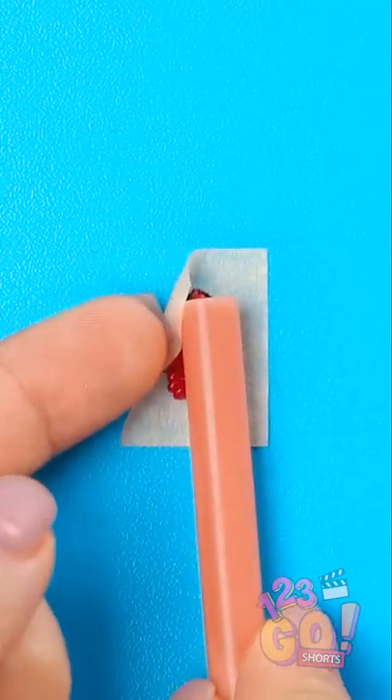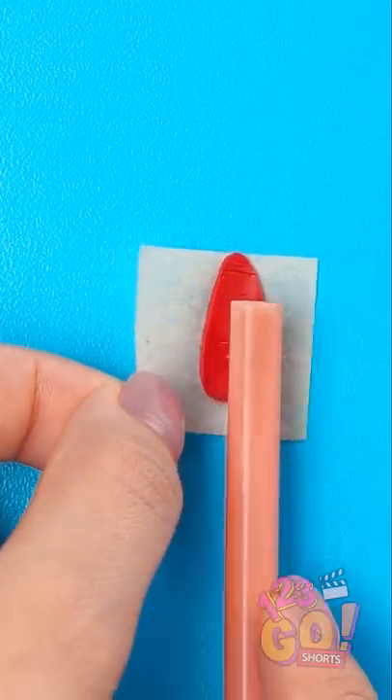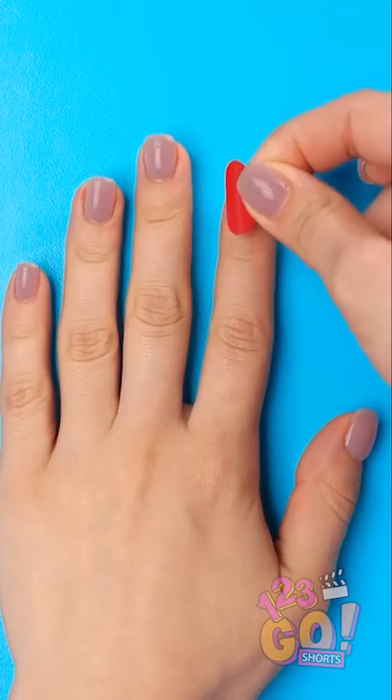Use a bar like this to curve it, so it will fit your nail. Then peel it off of the paper. And it should be the perfect fit.